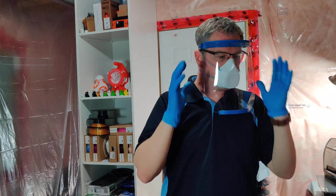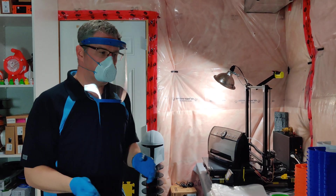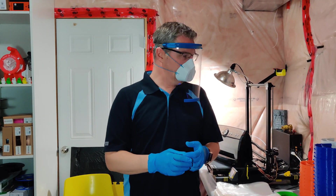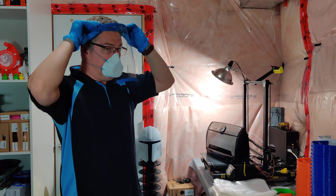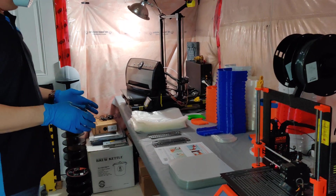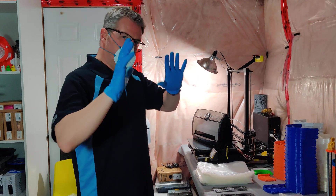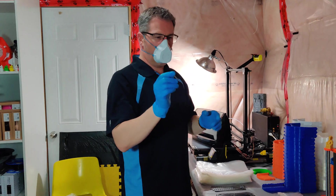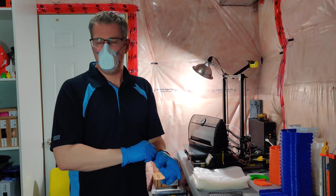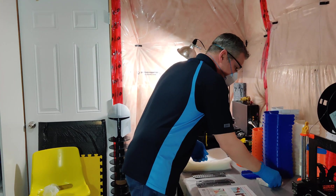I'm hoping to have 250 of these finished within the next couple of weeks to donate to our local hospitals and frontline workers that need them so desperately right now. They still need to be sanitized, but hospitals do that anyway with anything that gets donated to them.